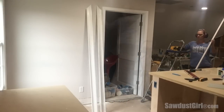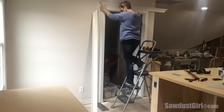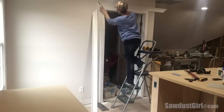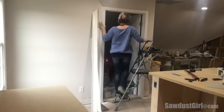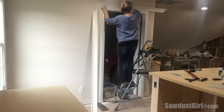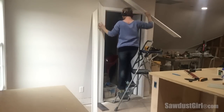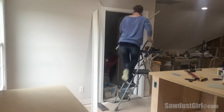I cut the mitered edges on both of the side pieces and then cut the left miter on the top piece and check it with my left side piece. I ended up having to trim down my side piece a little bit — too long is way better than too short because you can always trim a little bit more off if you need to, which is better than having to start over with a brand new piece. Once I was happy with that left joint, I marked and cut the right side on the top piece.